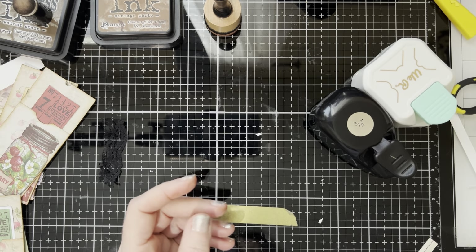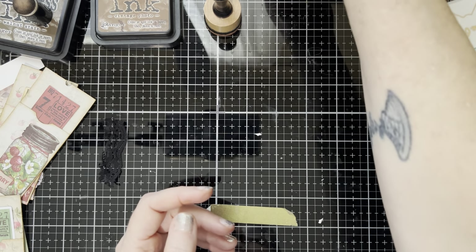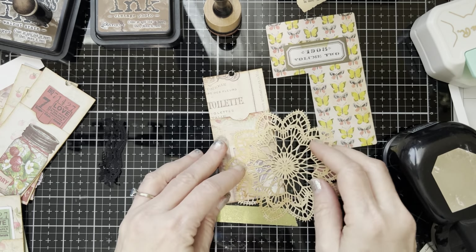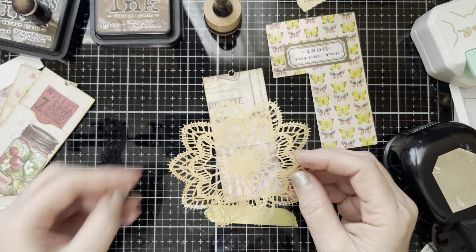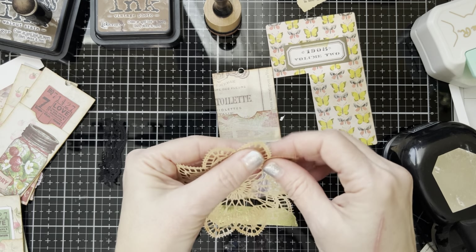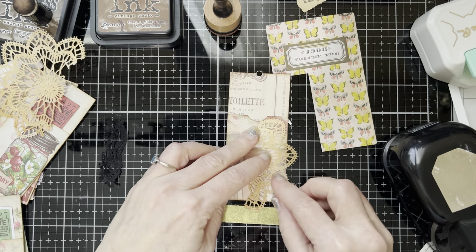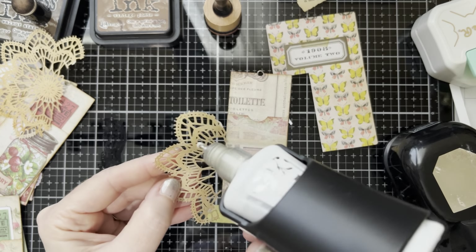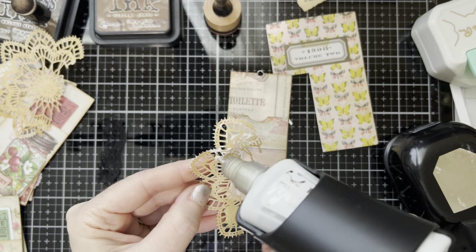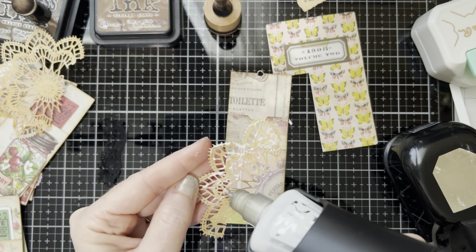So the next thing we're going to do is another one with punches and doilies. Everybody knows the doilies — I'm not teaching anybody anything with that. Here's a store-bought doily piece, and everybody does this. But you don't have to use the whole thing — cut or tear off what you want. You may have some beginners watching who don't think of these things. I love these little doily things. Also, frames — I get these kind of frames and I use them like this as well.